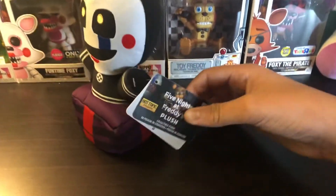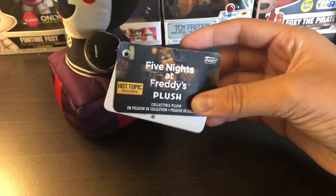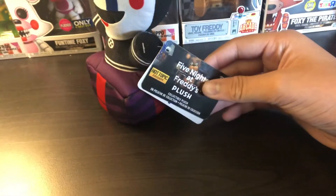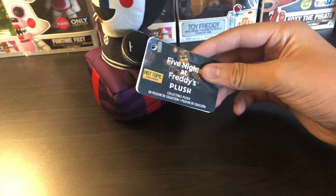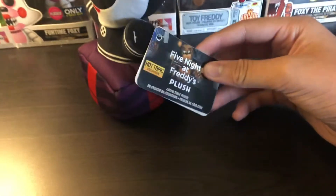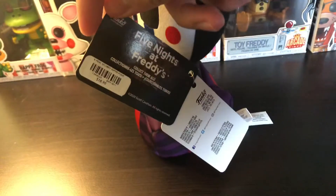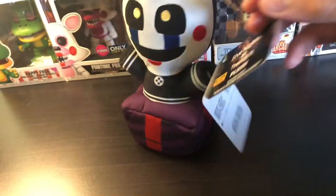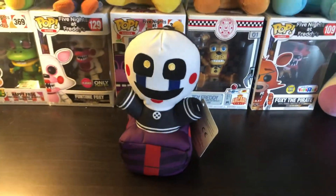First off, I'm going to be looking at this tag. I love how the tag looks — it's kind of like the regular generic tag that the Security Breach plushies have. But again, it's a Hot Topic exclusive. If you guys want it, you can either order it online — it might still be in stock — or find it inside a store. It goes for about $19 in store, unless you have a coupon. I ordered mine for 30% off, so I got mine for like $15.